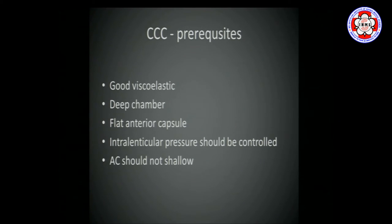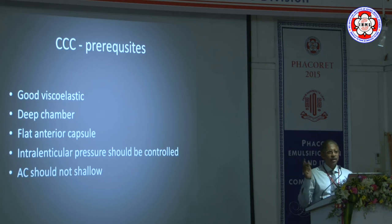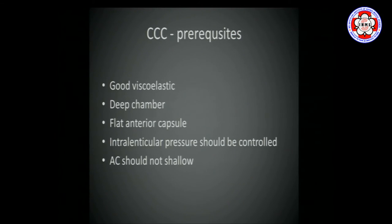Flatten the anterior capsule, or at least reduce its convexity. The rhexis will always run downhill, so if you have a very convex capsule it will run out — you want the capsule as flat as possible, ideally concave. If the intralenticular pressure is very high, decompress it. With a hypermature liquefied lens, IV mannitol will shrink it a little and make surgery easier. Do not let the AC shallow during the process; if the lens comes up, the rhexis will run out.